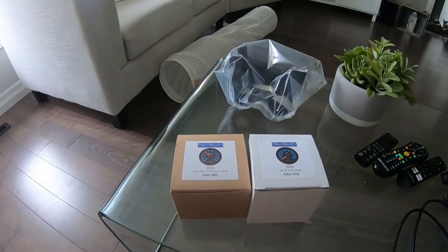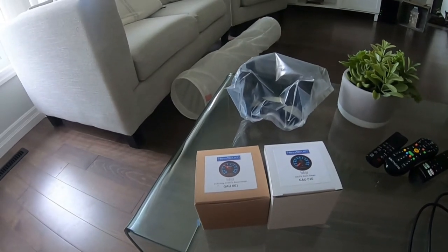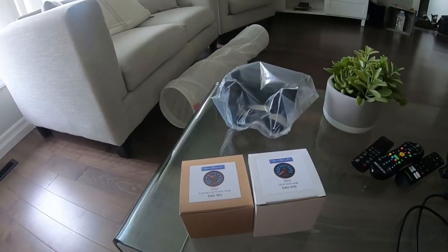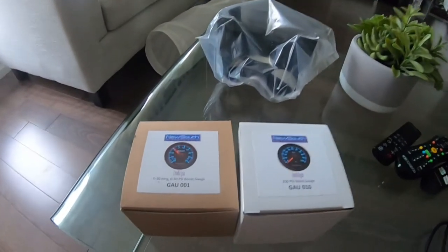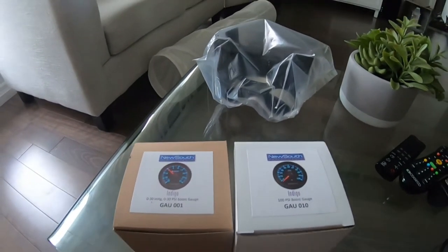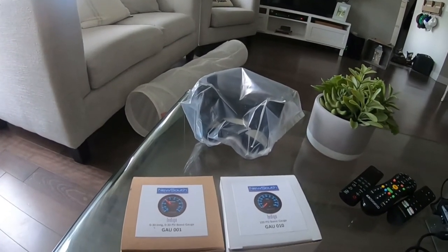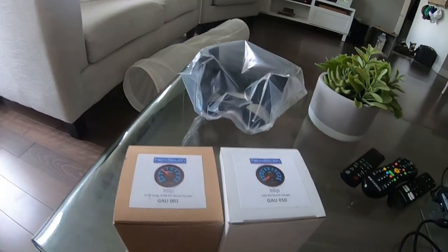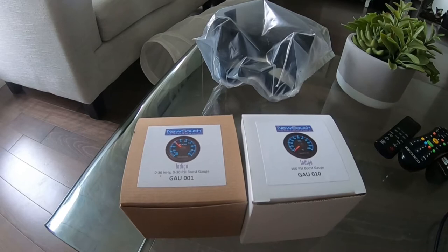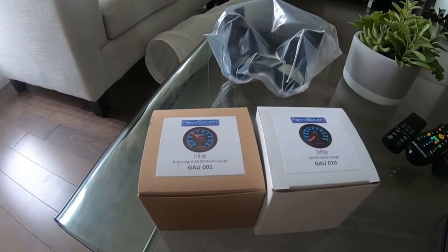Hey everyone, welcome back to another episode of Max Tech Motorsports. It's kind of raining outside right now so we're not going to be out there at the moment. It might be letting up a bit, but while we're inside we're moving on to the next thing for the time attack build. I left you guys with the oil cooler and fan finishing up, and so far so good — the fan works well and the lines are holding everything together.